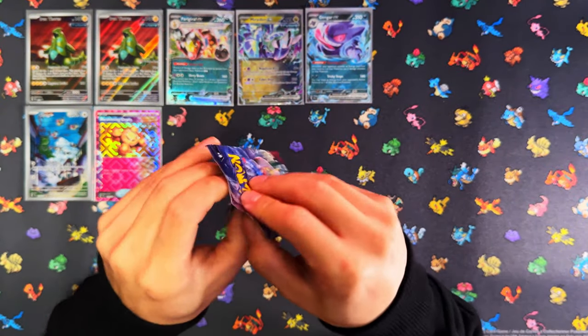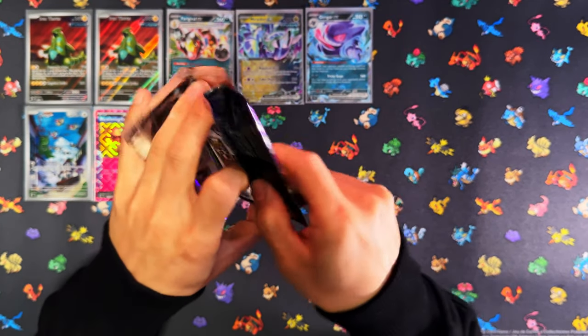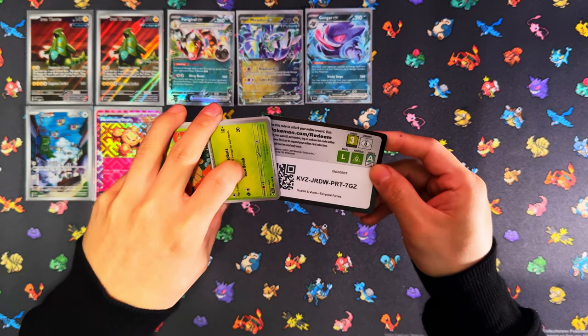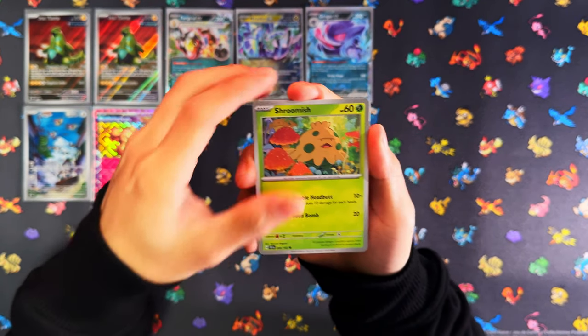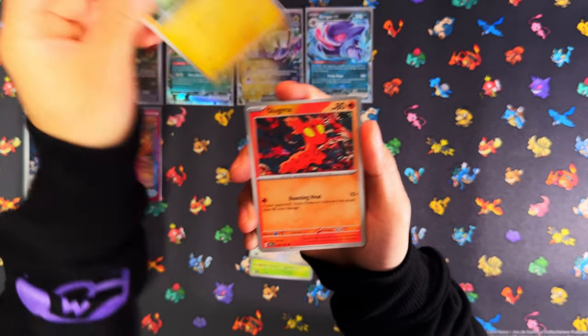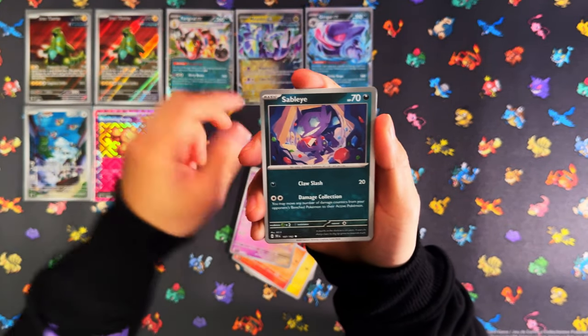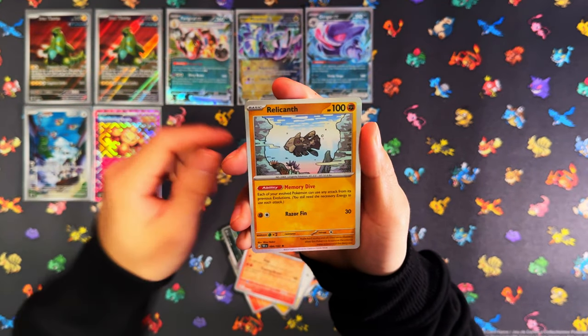Alright, last pack — that's probably gonna be it. Three EXs and an IR plus that A-spec. Not too bad to be honest. From what I've seen, that A-spec is basically a full-art-level pull — it replaces the full art, it replaces the SIR. So that could have been an SIR. Valiant, Chino, and the Scorch — really cool.